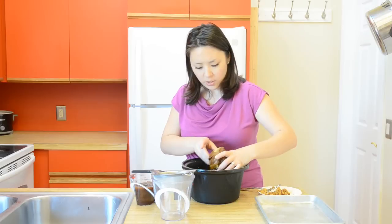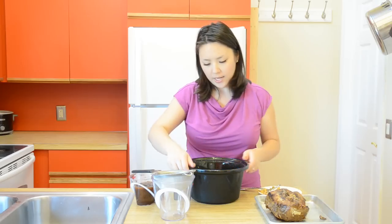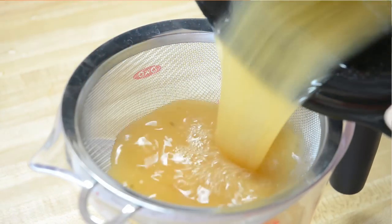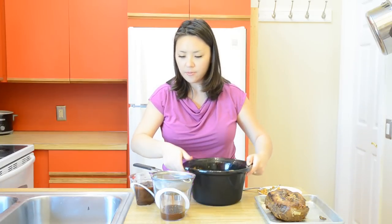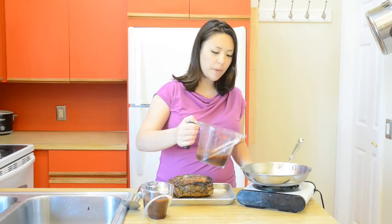I'm going to take my pork and move it to a cutting board or sheet tray. Then I'm going to strain this mixture just to get out any little pieces of fat. These are basically the pork juices and the pineapple juice, and we're going to incorporate them into our barbecue sauce.